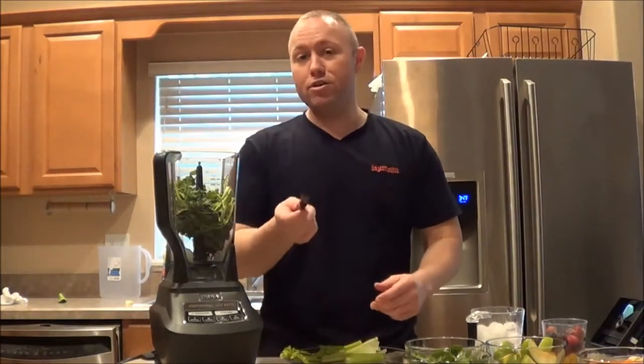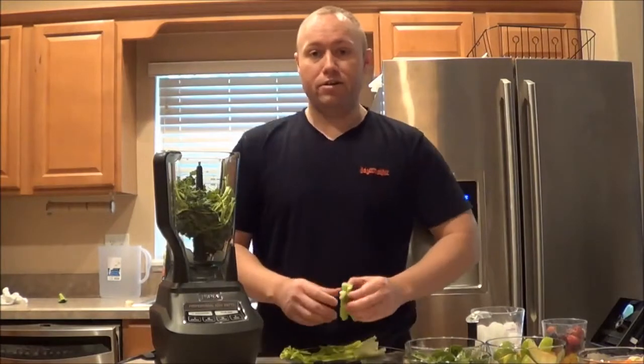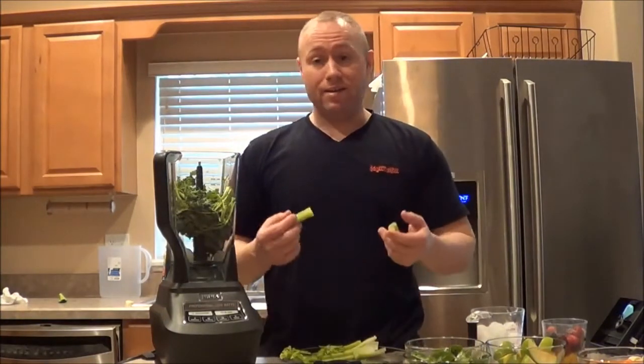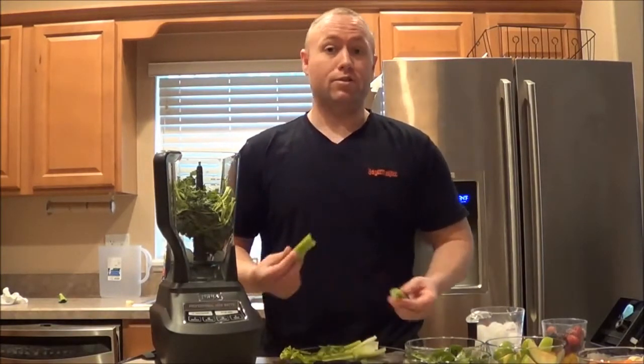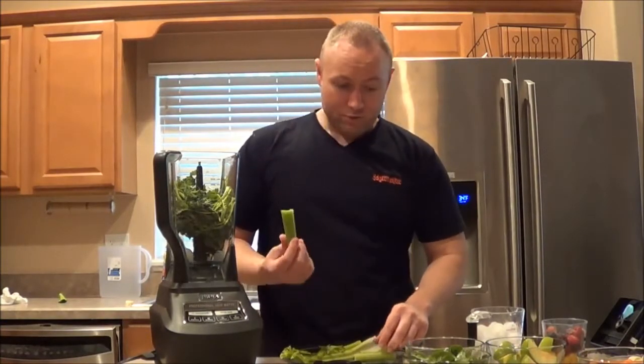This is probably more vegetables than I had all last week - that's how sad it is. But I know you're the same way, unless you're a vegetarian or something. If you're an average person - I work 40 hours a week - I don't eat this stuff. I'm a guy, I eat hamburgers and fries, and that's what I'm trying to get rid of. Should we put the celery in there?